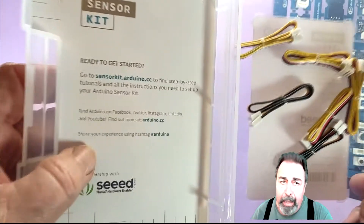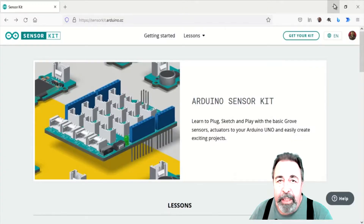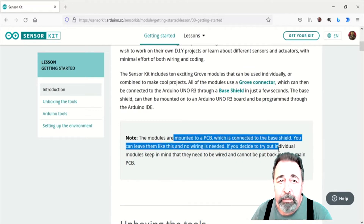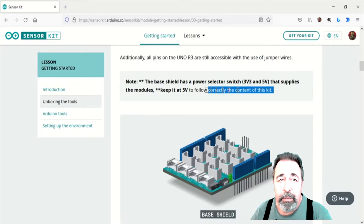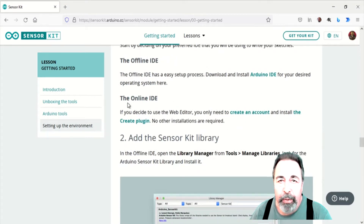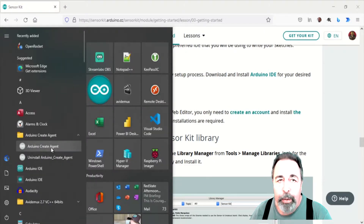There are no instructions inside the box, so follow this URL to sensorkit.arduino.cc. This getting started guide highlights a few things you need to consider. All of the sensors are already wired to the base shield, so there's no need to cut out the individual sensors and wire them with the included Grove connectors, but of course you can if you wish. There is a 3.3V/5V switch — the instructions say to use the 5V setting. Choosing between the Arduino Web Editor or the Arduino Offline IDE is an important decision. The Arduino Web Editor is easy to use and you don't have to download libraries and board definitions, but you do need a CREATE account and the Arduino CREATE agent installed on your computer in order to connect your board to the Arduino Web Editor.